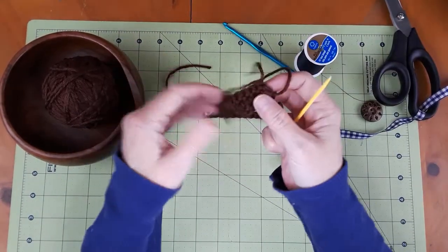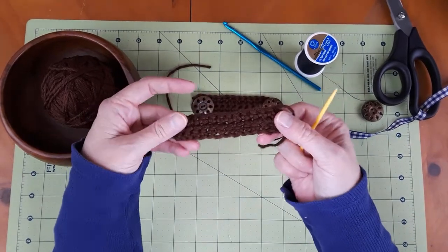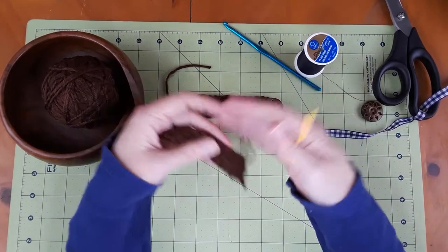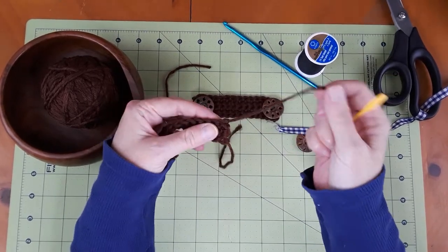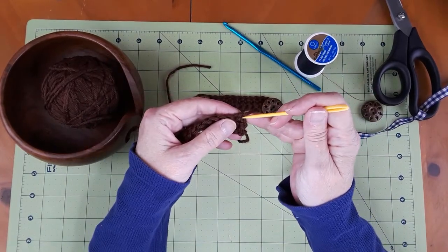Now, for some reason it dawned on me — I can't remember if I saw somebody do it or if it just dawned on me, so I can't say this person showed me — but if your tail that you need to weave in is really short, or you do it short on purpose...